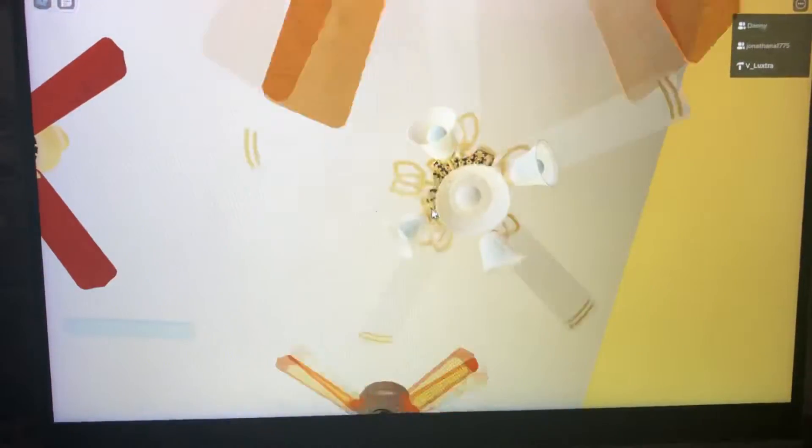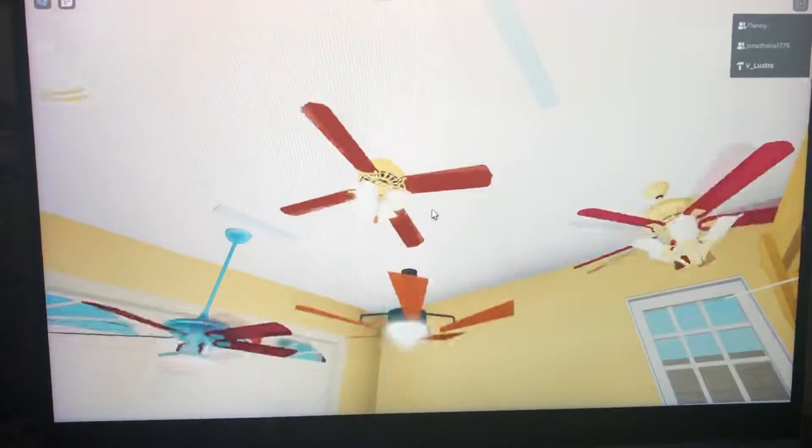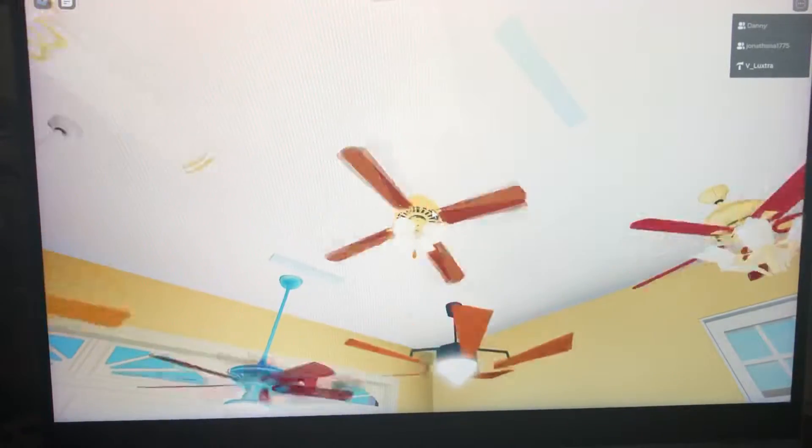Casablanca Victorian with Spirit of Saturn blades, and then a St. Louis Fan Co. non-original light kit — came off a different fan.